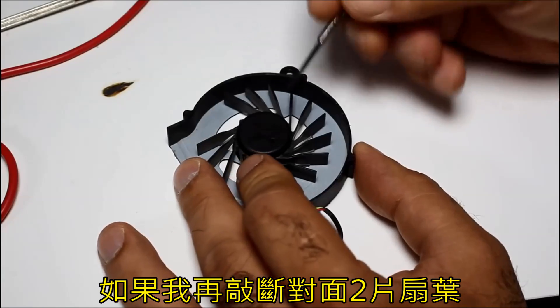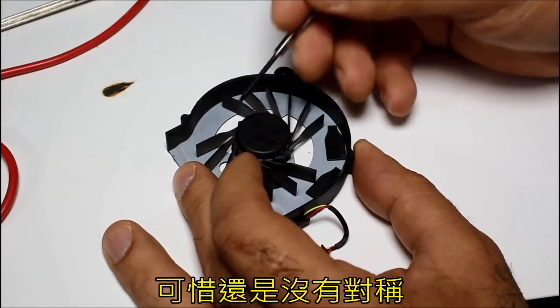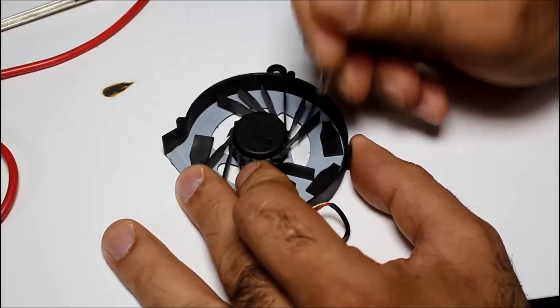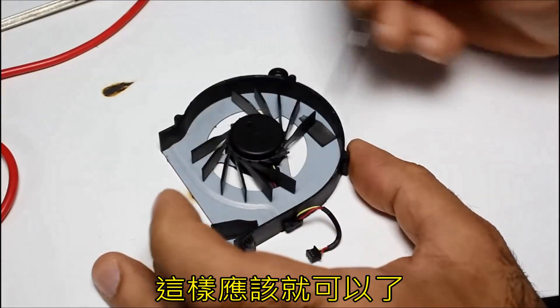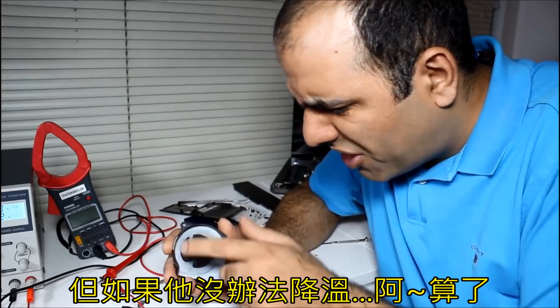But the blades are broken. If I break two opposite blades then it will balance. Wrong two. There you go — good as new. But then it won't cool well. It might work though. But what if it shorts the motherboard and kills it?